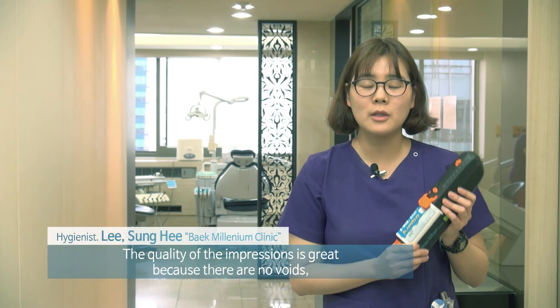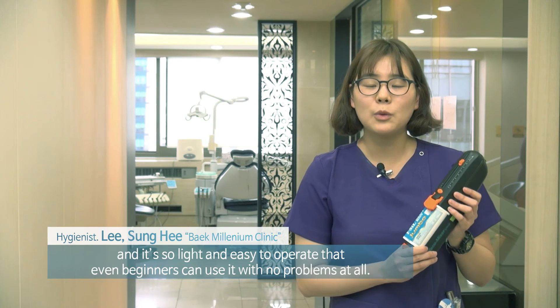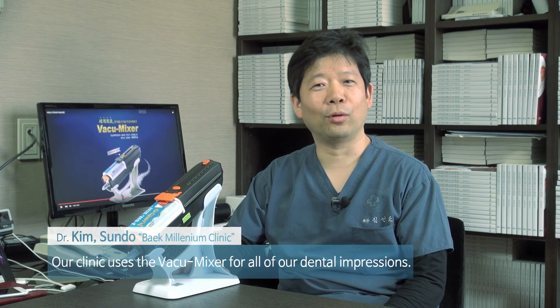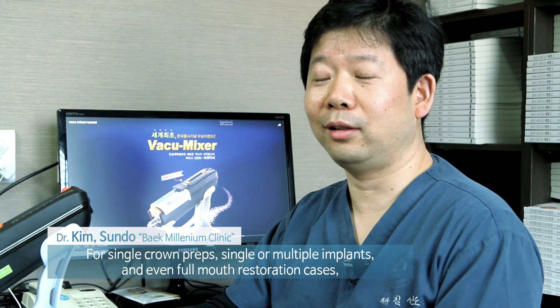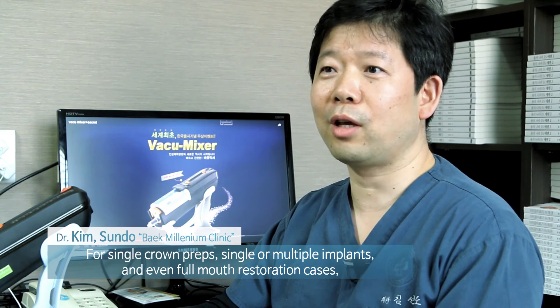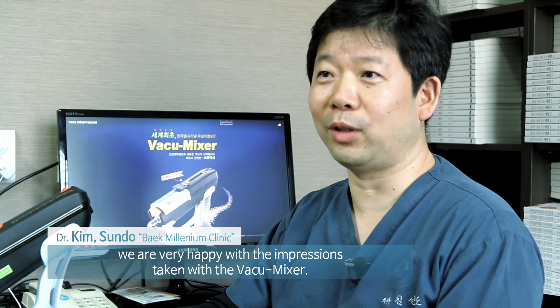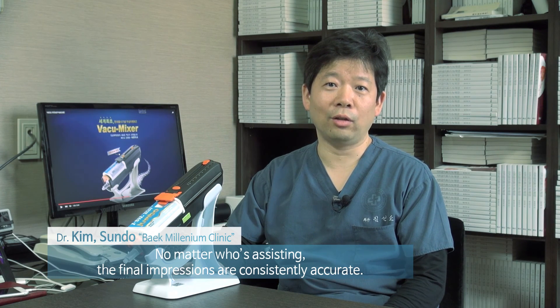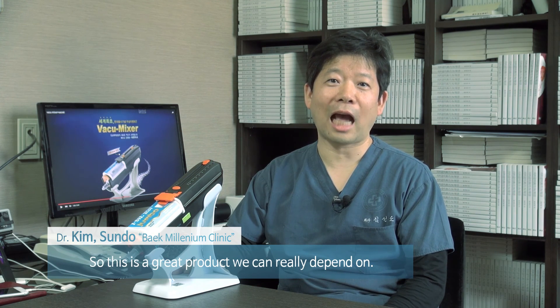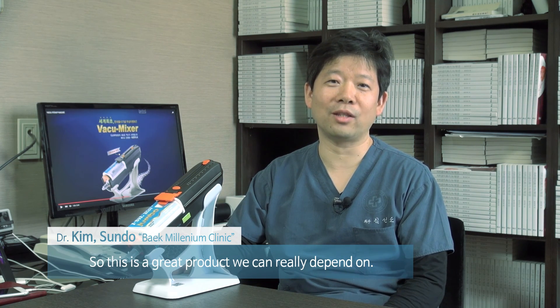The Vacuum Mixer produces void-free impressions of high quality, is lightweight and easy to carry, and can be used easily even by unskilled operators. Our clinic uses the Vacuum Mixer for all impressions — single crowns, implant singles and multiples, and even full-mouth cases without difficulty. Regardless of which assistant performs the impression, the quality comes out consistently, making it a reliable mixer we can use with confidence.